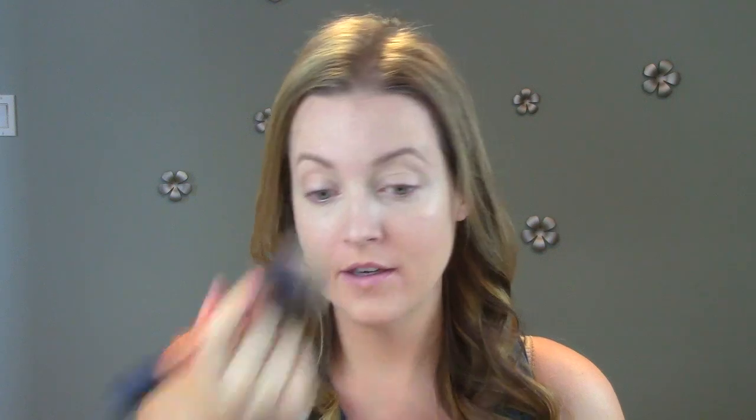Moving on to powder — you guys know I always use the NARS powder. Use whatever powder you like, but it just helps to take the shine away from any product you were using on your face and help your makeup set and last all day. I'm just quickly putting that all over my face with a big brush.